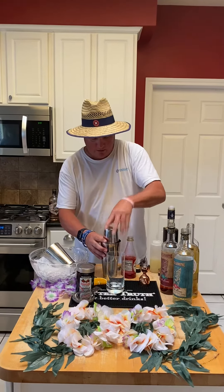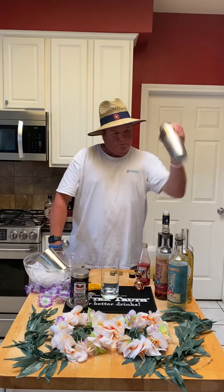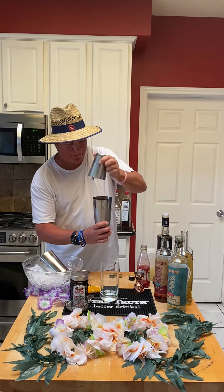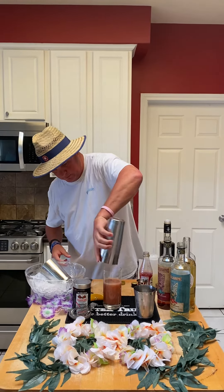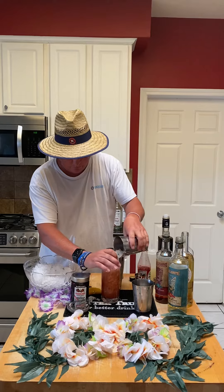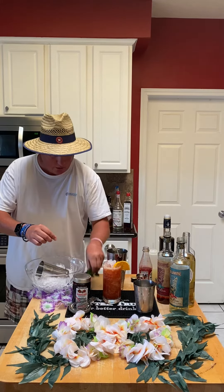We're also going to do a little pour of the grenadine from the Maraschino cherries. Give that a good shake until it's a little frosty, then top it off with more crushed ice and a little orange and Maraschino cherry garnish, along with a little mint spray.